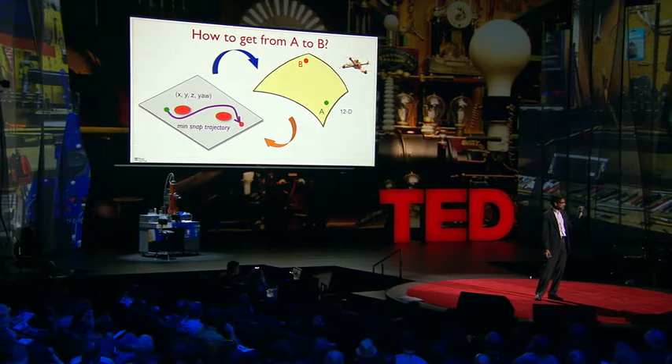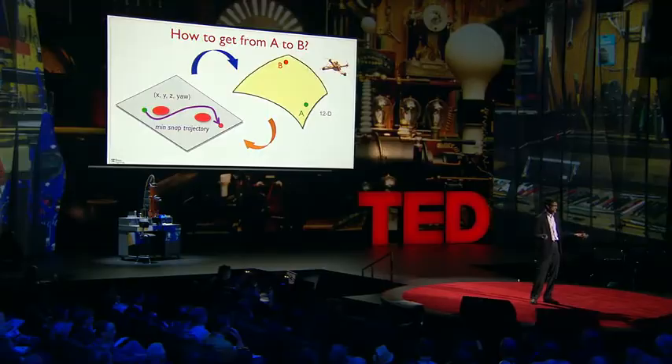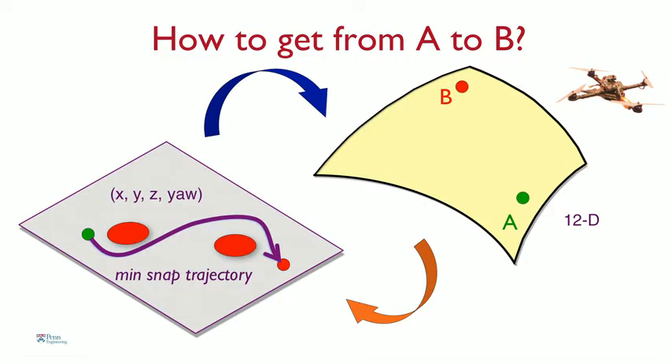One fundamental problem that the robots have to solve if they are to be autonomous is essentially figuring out how to get from point A to point B. This gets a little challenging because the dynamics of this robot are quite complicated — they live in a 12-dimensional space. So we use a little trick: we take this curved 12-dimensional space and transform it into a flat 4-dimensional space. That 4-dimensional space consists of x, y, z, and then the yaw angle.